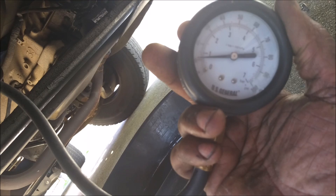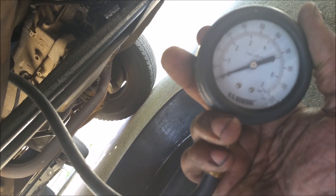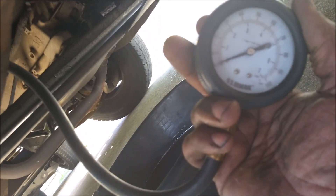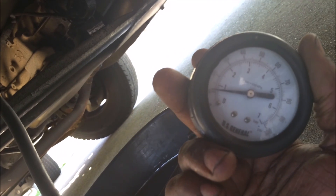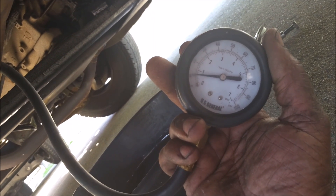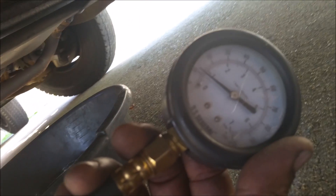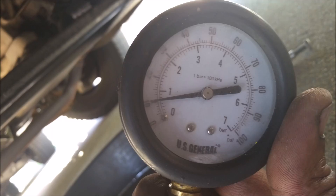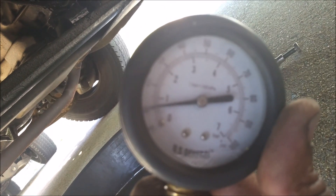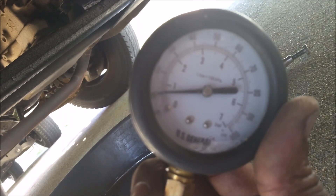Okay, I think we have 11 PSI. We have to wait for the fuel pressure to build back up, get another look at it — oh, that's real good. Yeah, I think we got it at 11.